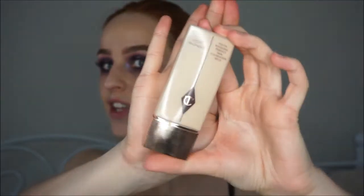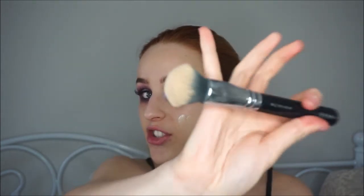For foundation I'm going with Charlotte Tilbury's Light Wonder in the shade 2, because I am very pale. It's a light to medium coverage. I'm going to use Zoeva's 102 Silk Finish brush — mine is very dirty, I apologise.